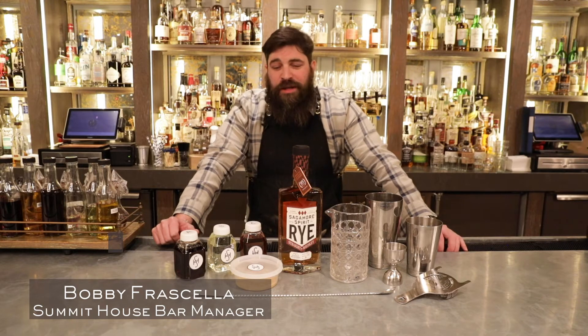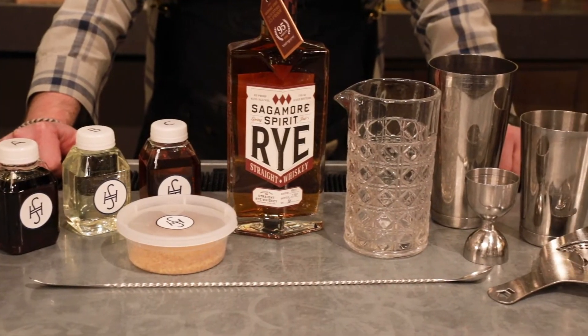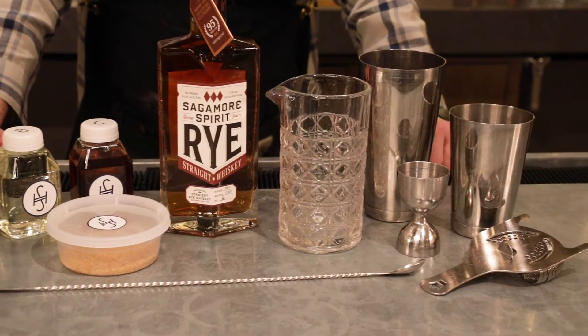Hi there, Bobby Purcell, the Bar Manager here at Summit House. I'm here to introduce our Summit House Bar Master Class, which will be a three-month subscription of making cocktails along with your favorite bartender here this coming holiday season.